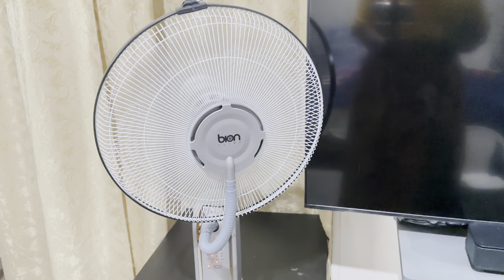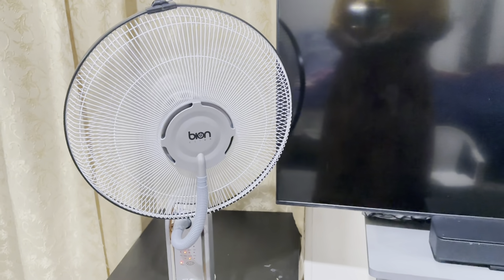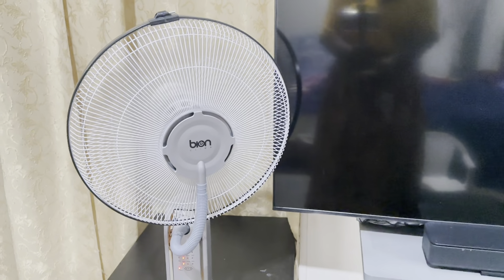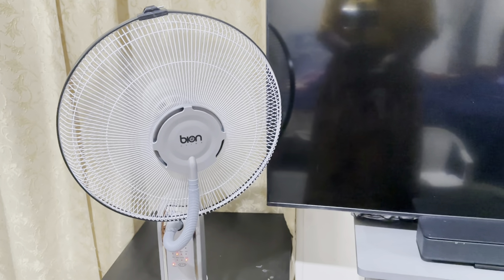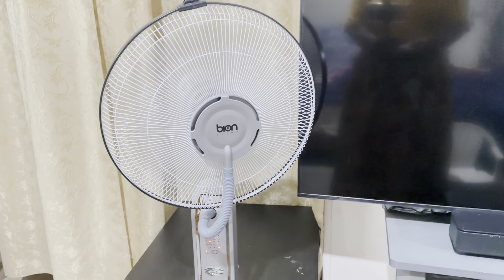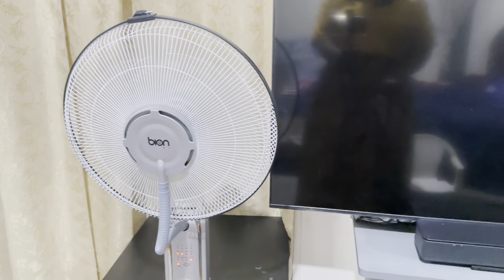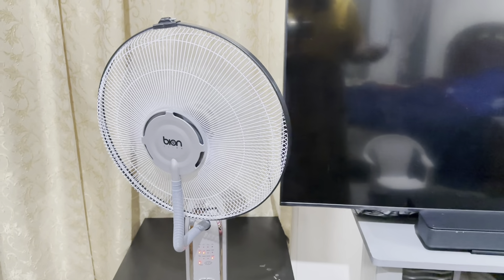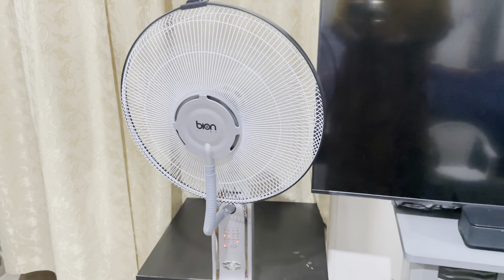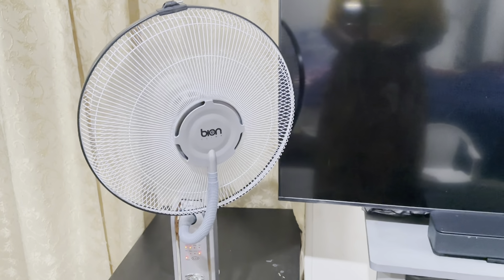As it's blowing — very cool! You can increase it: this is the first mode, second mode, even third mode. It depends on how fast you want it to blow. You can put it to swing mode — it will go right, left, and center, going around everywhere.